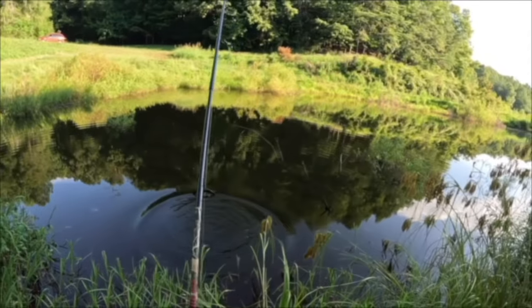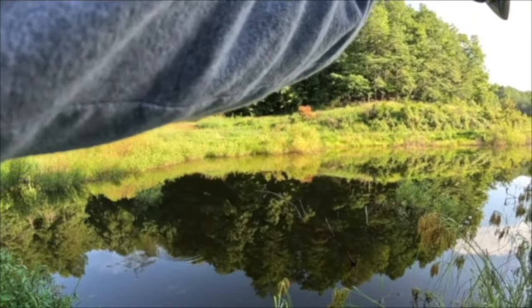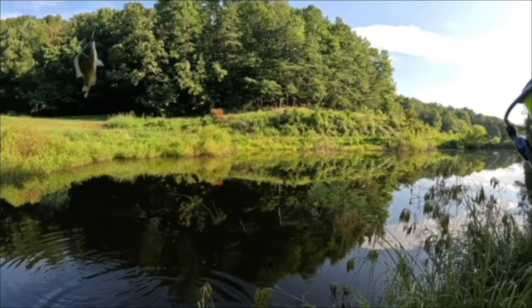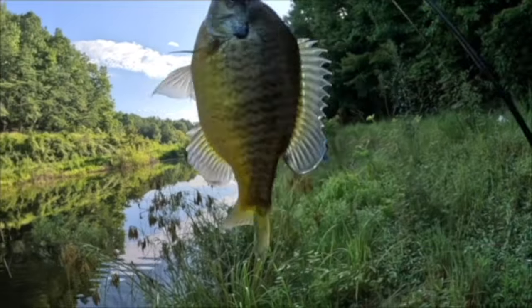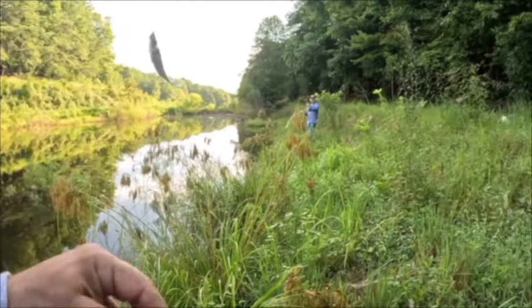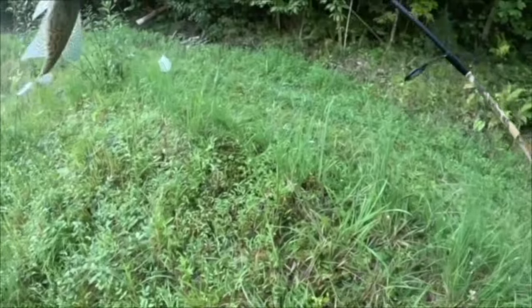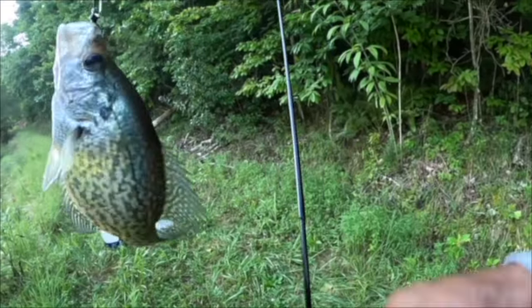If I would have landed that crappie, that would have been a good way to end it — but there we go! Look at the size of that gill — look at that, Mikey, beautiful! Check that out y'all, another beautiful one. And with that, we're gonna end our video with this Bream Bomb — wow, beautiful! Look at that beautiful black crappie! Yes sir!